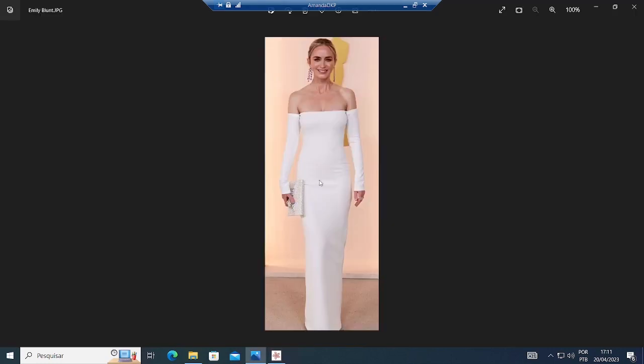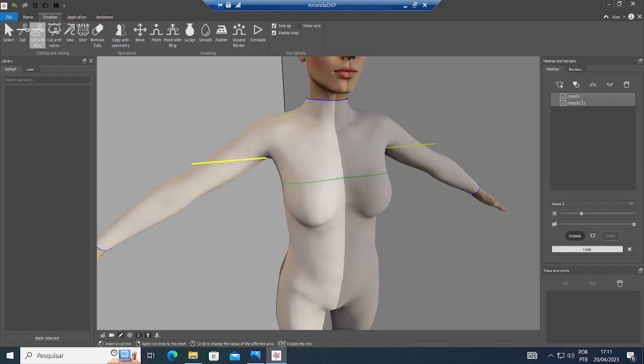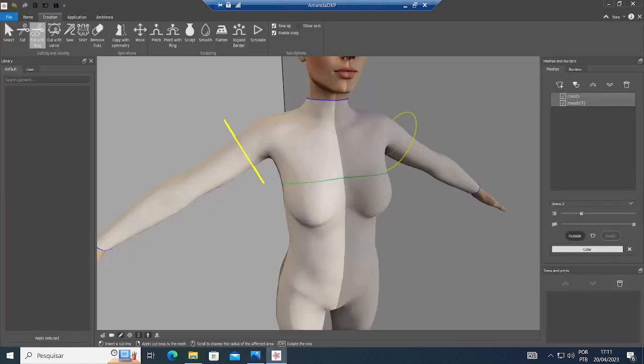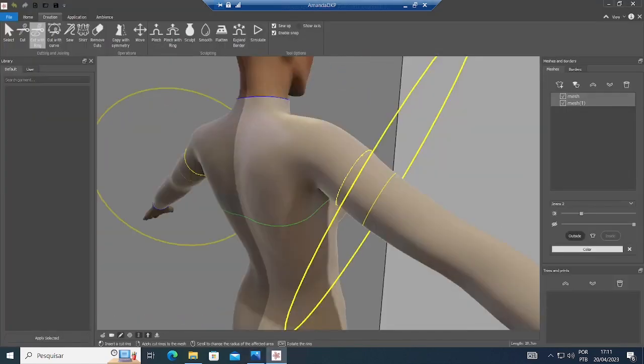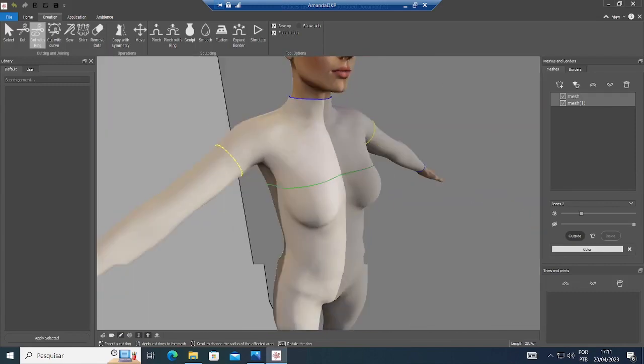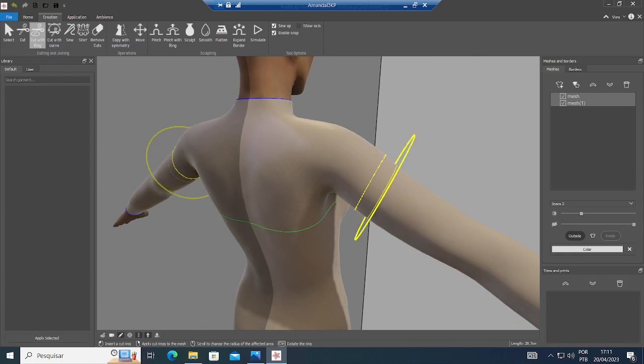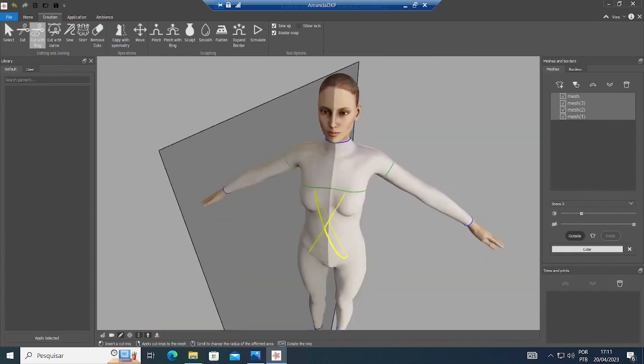Now I'm gonna go ahead to the sleeves. I'm gonna do the same thing here with Control — I can place it exactly where I want. I twist with the left mouse button, I can twist and confirm. Now with the right mouse button, once it turns green, it's OK to cut.